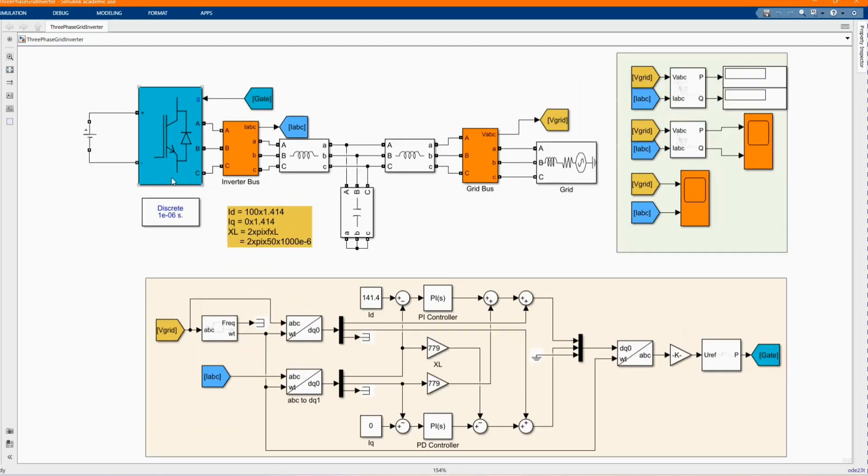This is our model which was built. All these components you can find them from the library browser. We have our components: DC voltage source, inverter bridge. We have our grid bars. Now let's introduce each component.